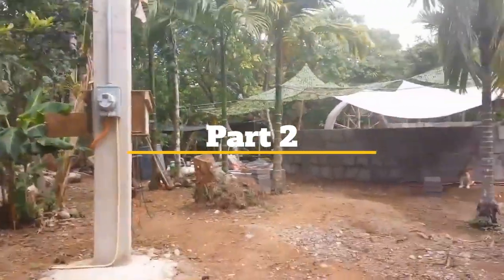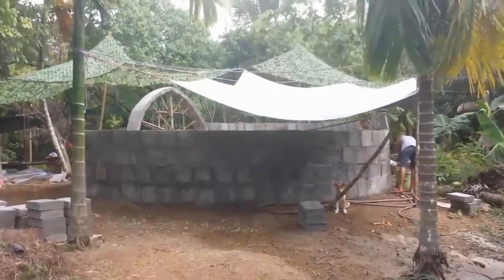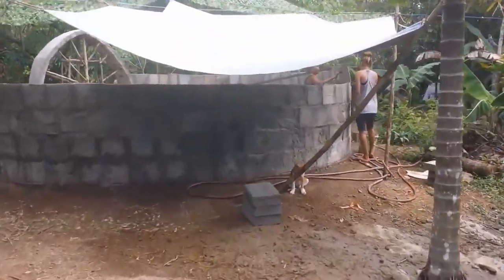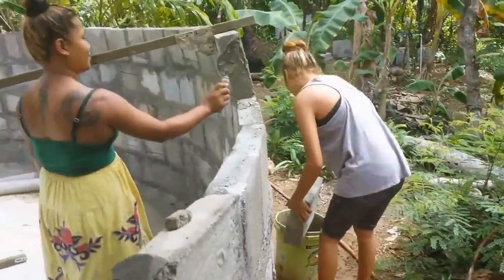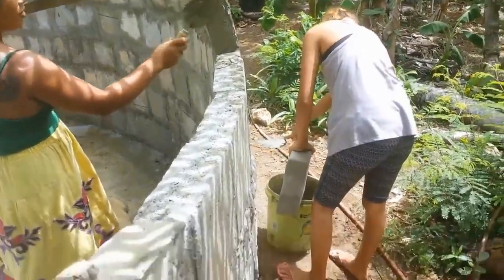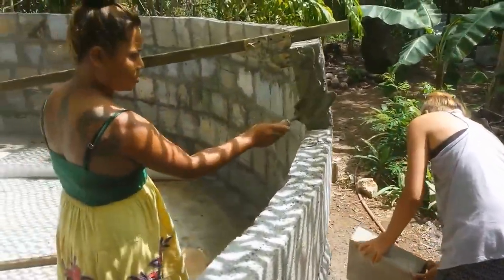This is part 2 of the assembly of our 20-foot dome on the island of Yap in Micronesia. You can see that we've got shade covering over a big chunk of the area. As you're assembling it, you don't want to get too hot and you don't want your blocks to dry out too fast either. The cement needs to cure.